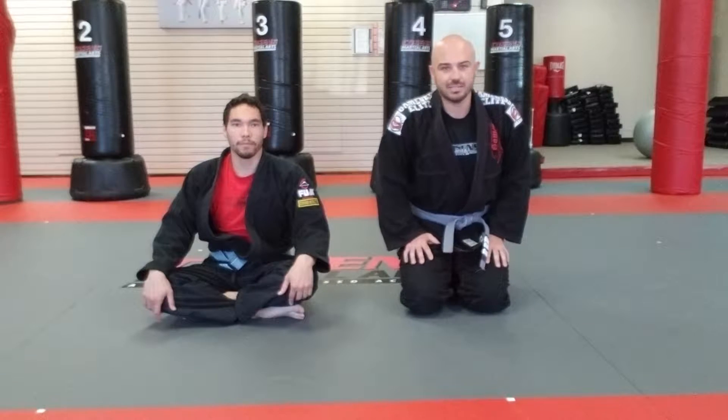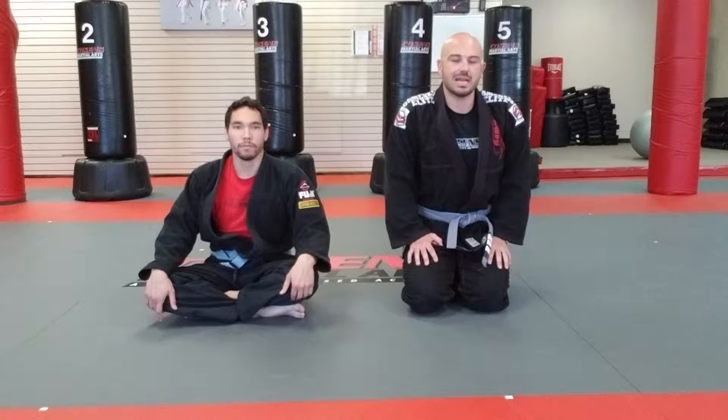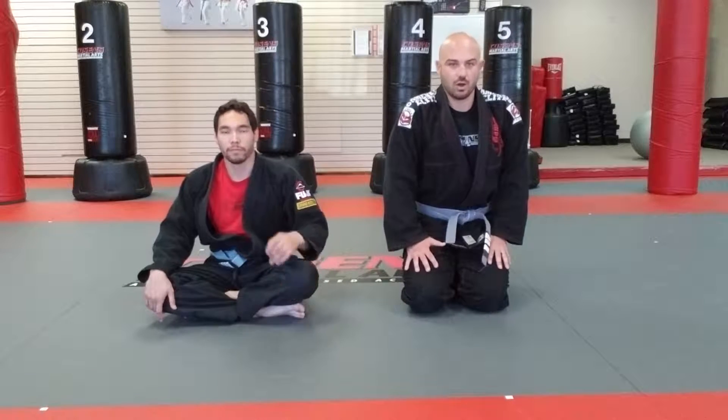Now we're going to do a top side control submission called an arm triangle. In this situation, we're going to catch their opposite side arm between my head and my arm. I'm going to jump to the other side, belly down, and finish with what we call an arm triangle.